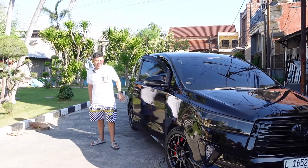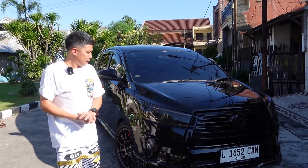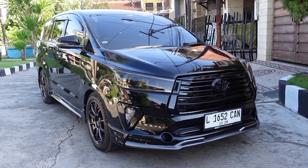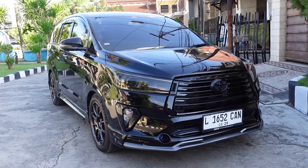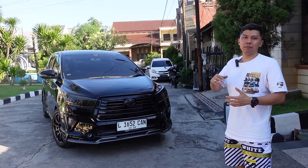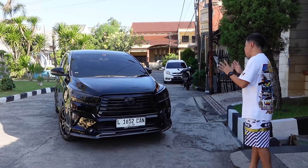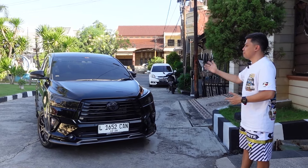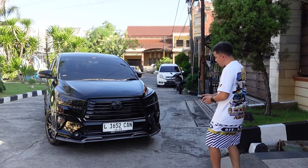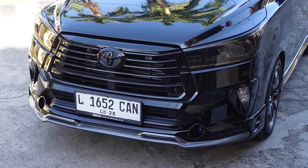Hello guys! Finally the Innova Reborn body kit is complete and done. Koko Evan is very happy — because the V-Max body kit on this Innova, which originally belongs to AR2GD, is now installed on a full-black car.